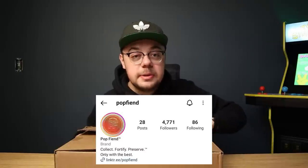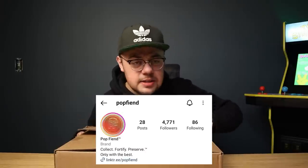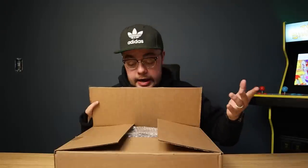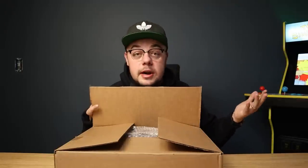This next package is coming from my friends at Pop Fiend. They are a Funko Pop protector company — they make awesome protectors. They wanted to share a care package and show off their products, so let's open it up and see what's in here.